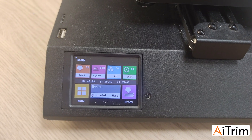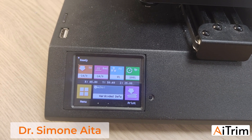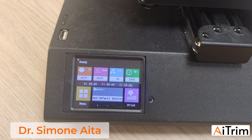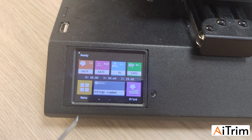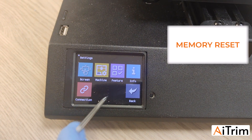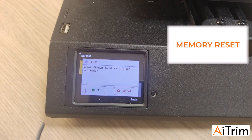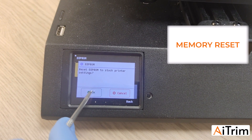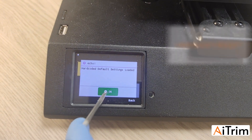Before checking the offset and calibration of the X, Y, and Z axes, we need to reset the memory of the motherboard. To do it: press Menu, press Setting, press Machine, then EEPROM, then Reset. When you receive the confirmation message, press OK and the machine is reset.